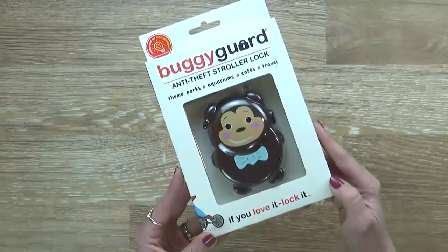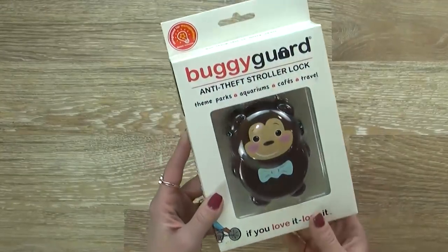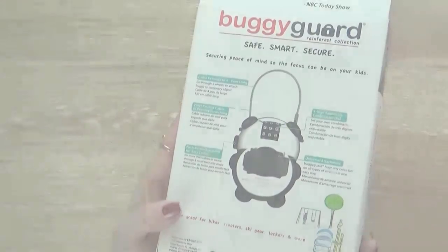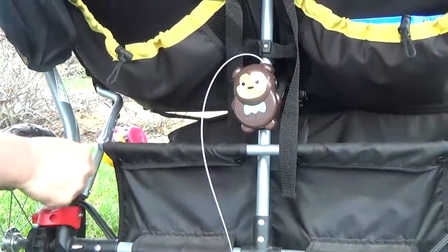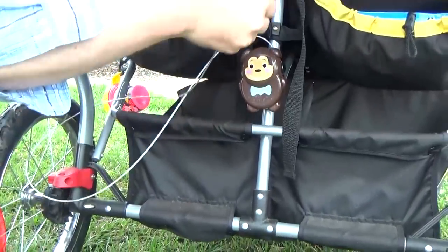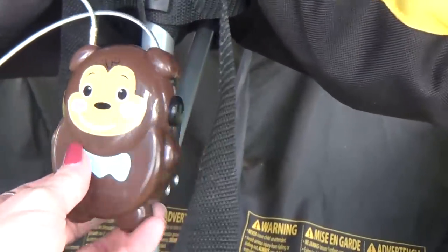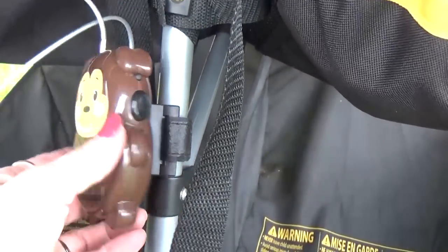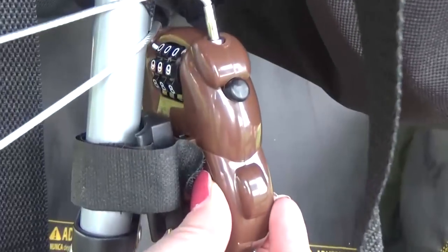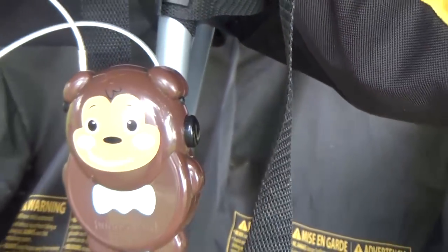Next I have my buggy guard, which is a stroller lock. I've never had my stroller stolen at Disney but I know people who have, and it can ruin your trip. This is a combination lock and you can set it to any combination you like. I found this on Amazon and it was about twenty dollars, but if you have a really expensive stroller it might be worth it.